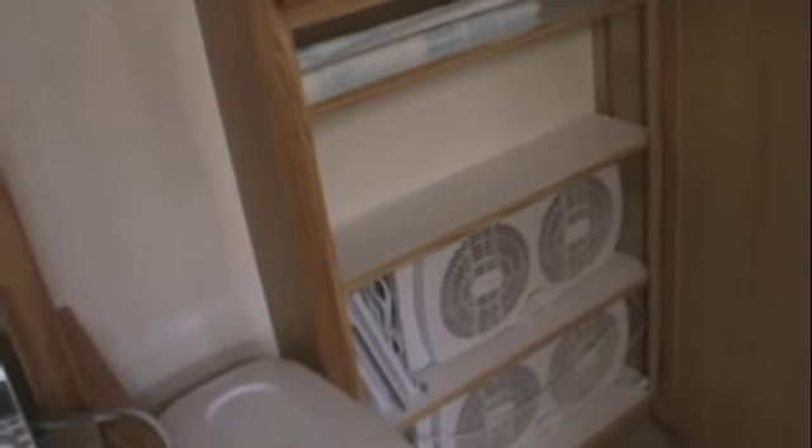So down below here I have the two window fans that I put above the kitchen sink in the summertime. There's some shelf paper — the frosted or clear kind my daughter uses for covering her books at school.